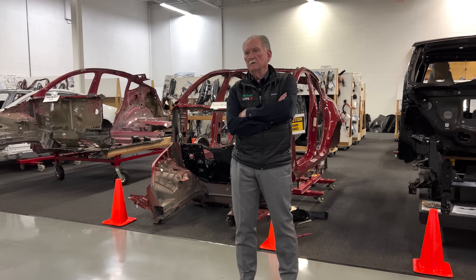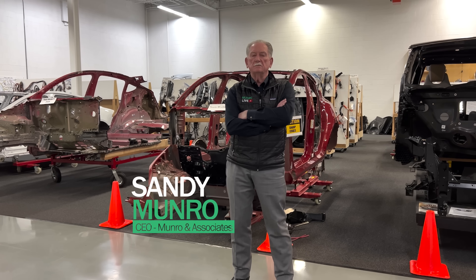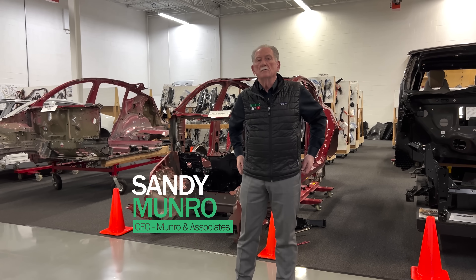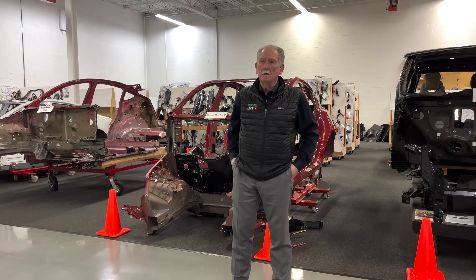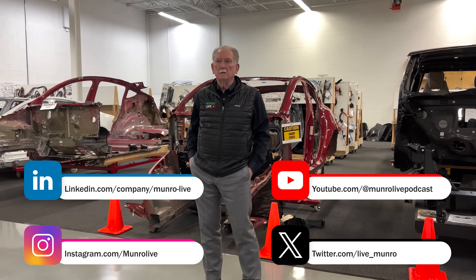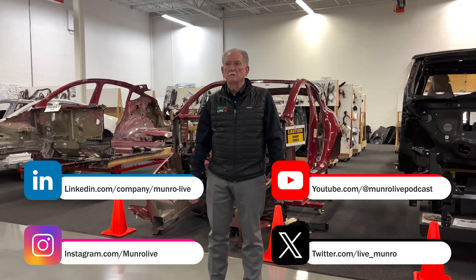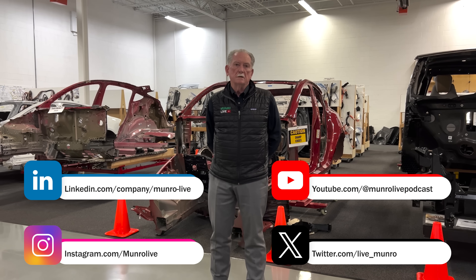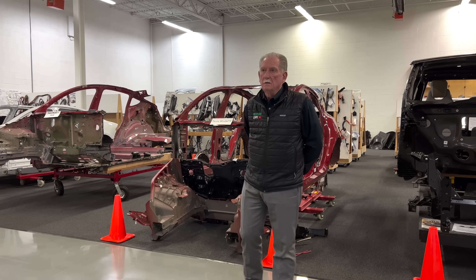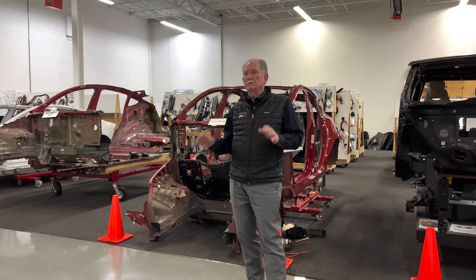Hey boys and girls, I'm back again and I'm going to be talking about some of the technology going on inside of the Cybertruck. This is a little different than what you're normally going to get — I'm going to go through some standard things and then talk about things that are much more specific and technical. So let's start with the specs.